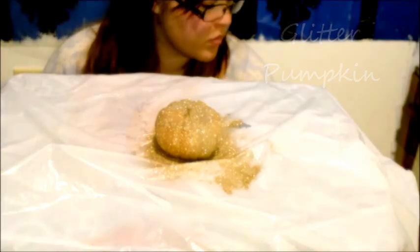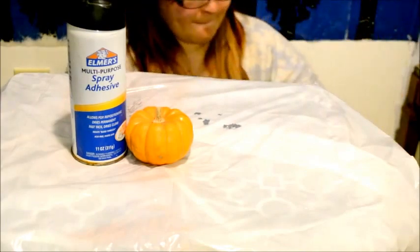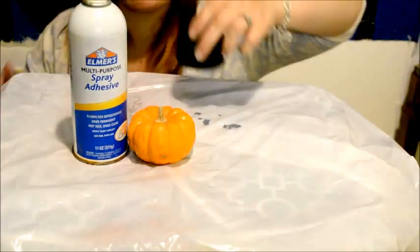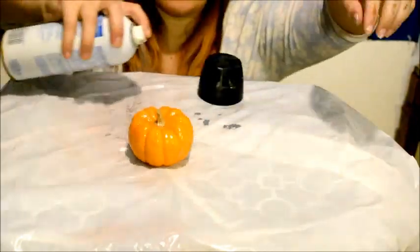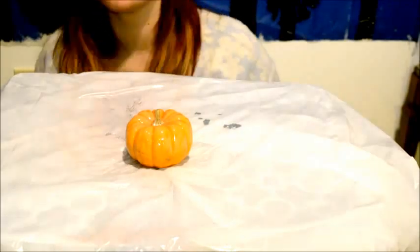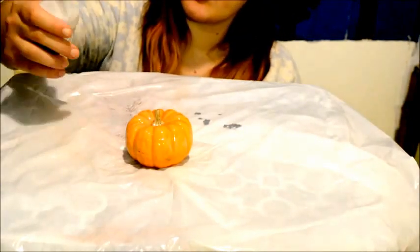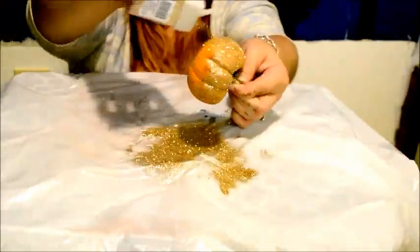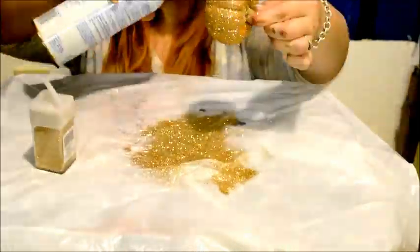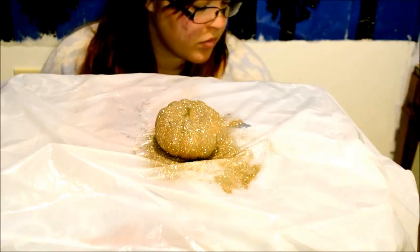The glitter pumpkin. The first thing you're going to need for this one is more of the spray adhesive. Take the spray adhesive and cover the entire pumpkin in it. Next, you're going to take some glitter and sprinkle it all over the pumpkin. Make sure to let it thoroughly dry and you're left with a very sparkly glitter pumpkin.